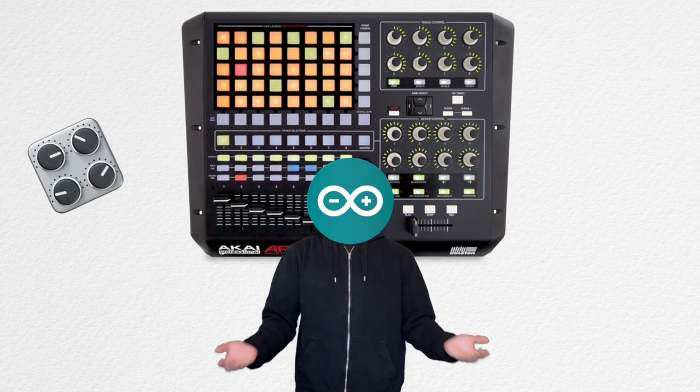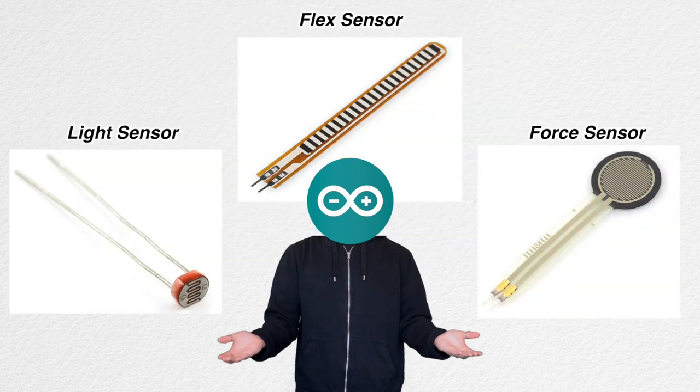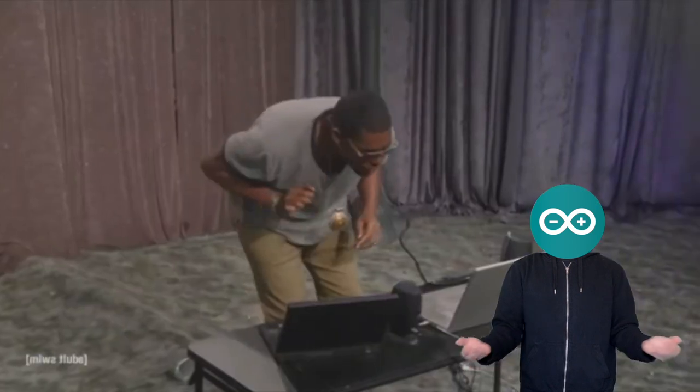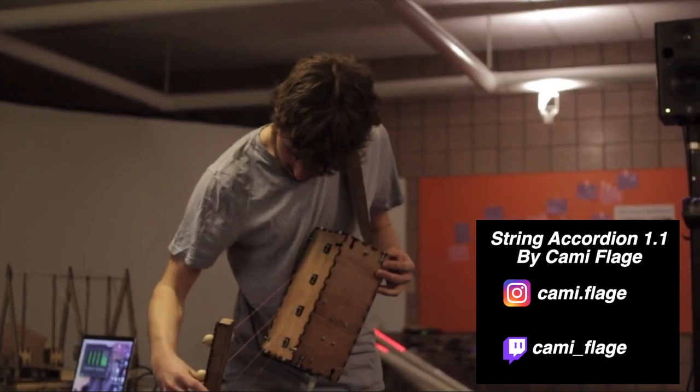In these types of products, knobs and faders are commonly used. But what if we used sensors that are more interesting? Something that allows us to perform electronic music more dynamically, instead of looking like we're checking our emails. What if we used a string sensor?